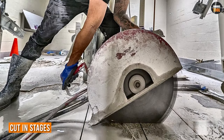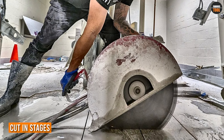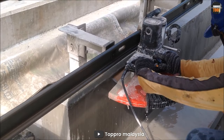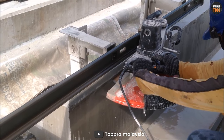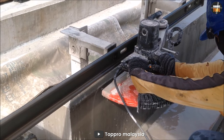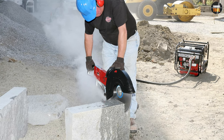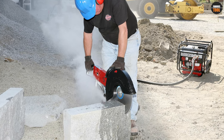When it comes to cutting concrete with a concrete saw, it's important to approach the task with caution and care. One of the key tips to remember is to cut in stages. This means making several shallow cuts instead of trying to make one deep cut all at once. By doing this, you will be able to control the saw more easily and reduce the risk of the blade binding and overheating.